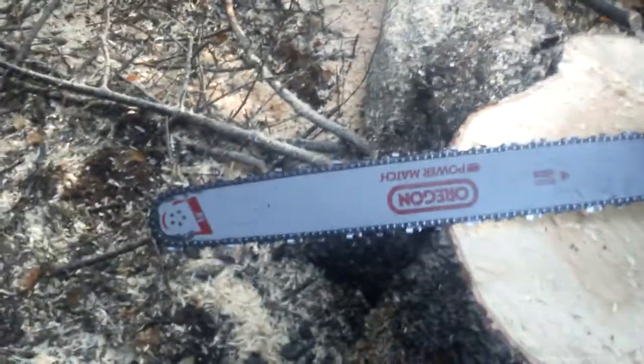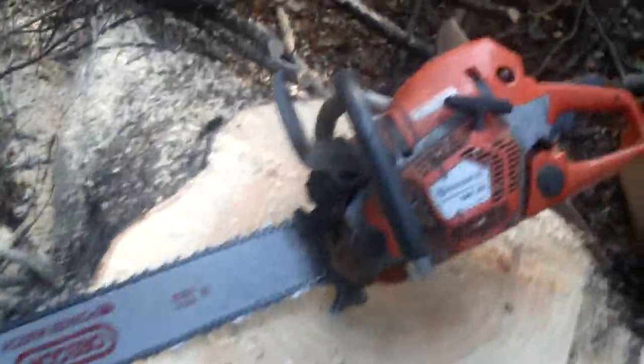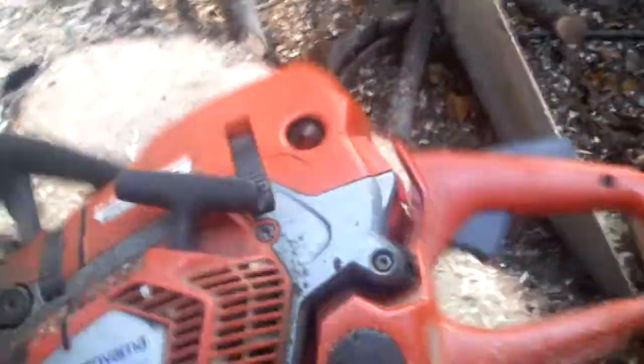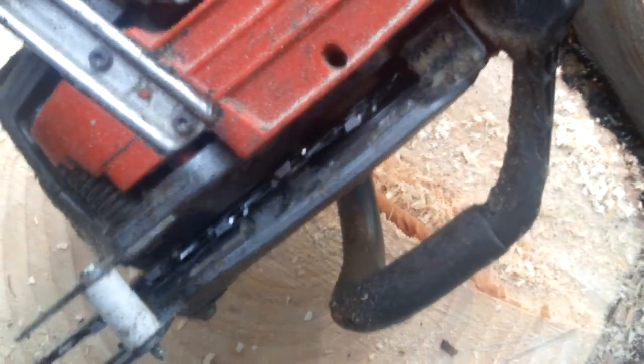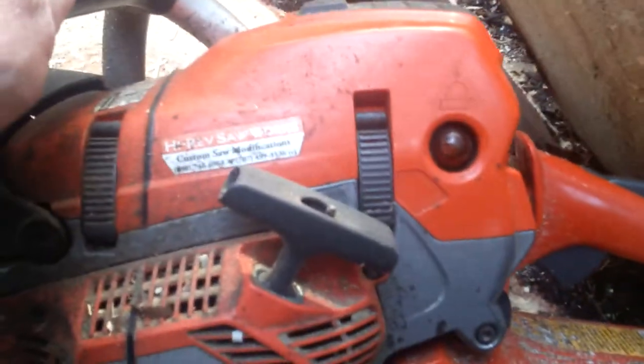28-inch bar, full-comp chain, a few little things on it. There's more room in around the oil pump there, which means it cleans everything out a bit better. Much better air filter on — I won't bother taking that off now — but I'm absolutely over the moon with the saw, it's doing everything I want.